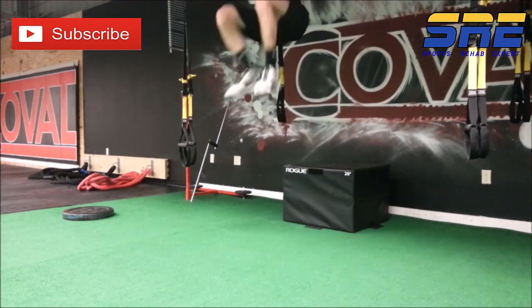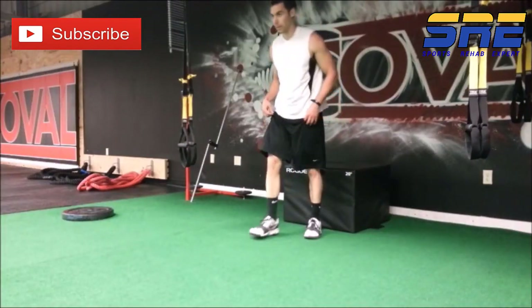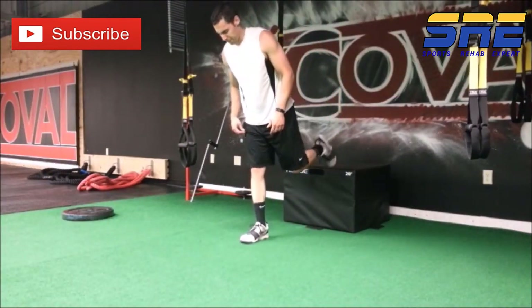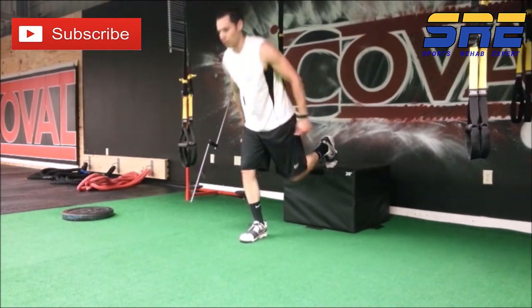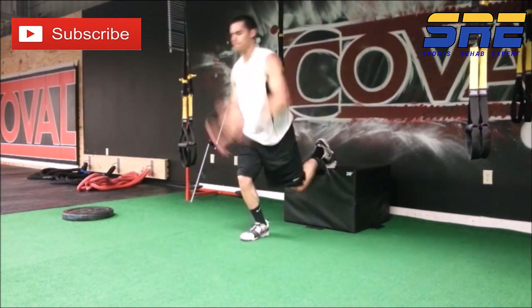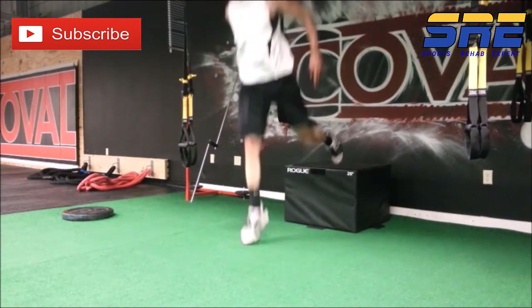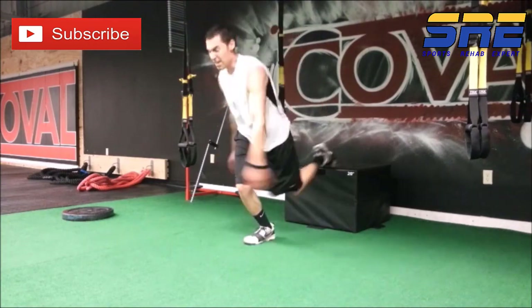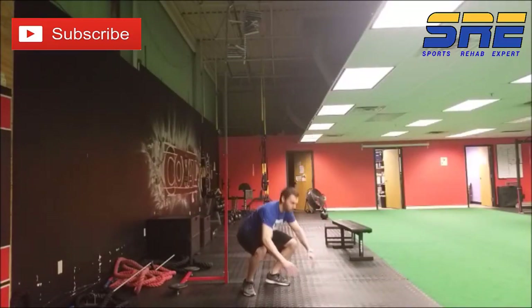Another version that works a similar continuous jump fashion and really stresses the stretch shortening cycle is the single-leg rear-foot-elevated split squat jump. I like to emphasize kicking the heel up and keeping each subsequent landing optimal, both from a loading strategy standpoint and a force application standpoint for sport performance.